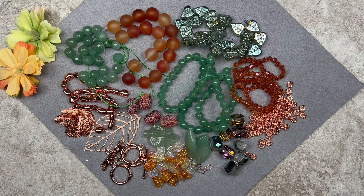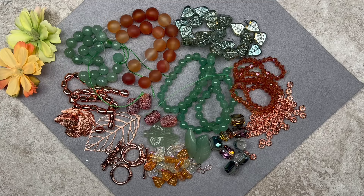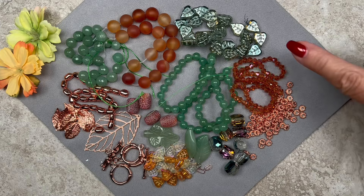I absolutely love this color combination — it's so beautiful. We have lots of gemstones: two strands of green aventurine, beautiful carnelian matte round beads, crackle agate barrel beads, and green aventurine pendants. There's a strand of hematite in rose gold, some beautiful leaf charms including one large one, a whole bunch of glass leaf beads, sparkly barrel beads, spacer beads, and crystal bicones.